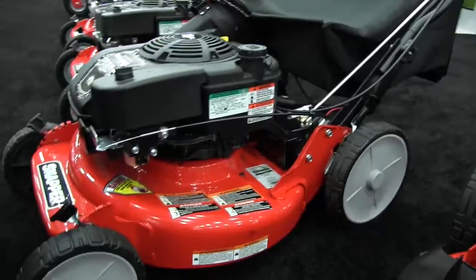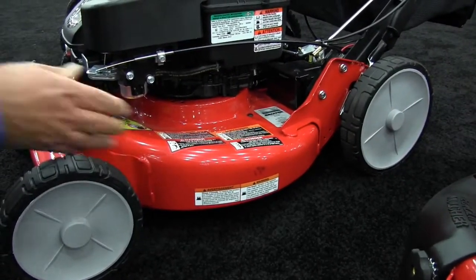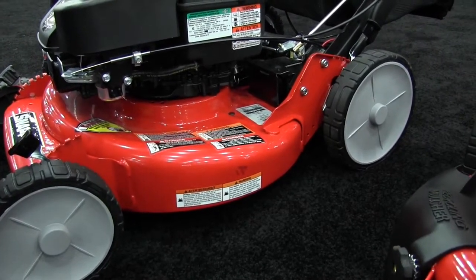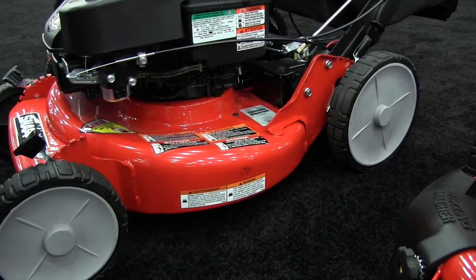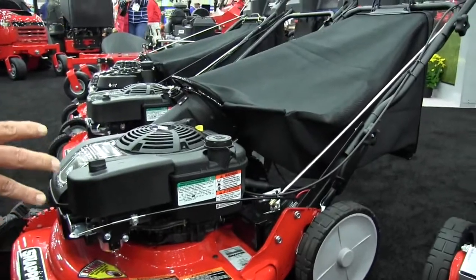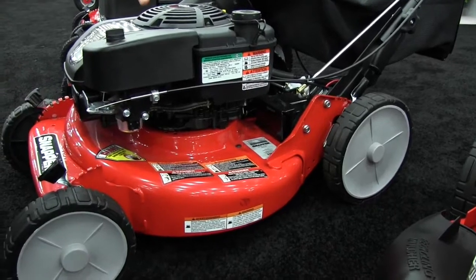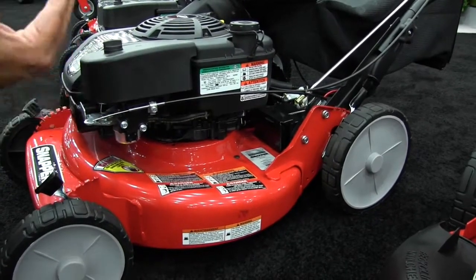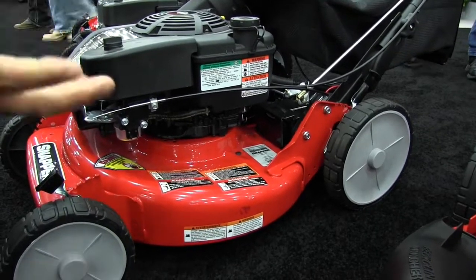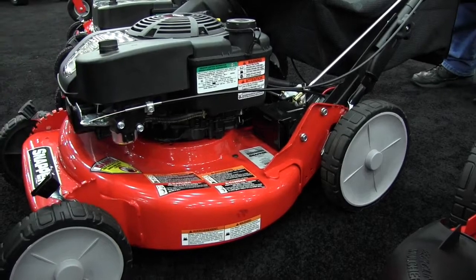The high-back deck system is completely different from the flared deck system. This is made mainly for bagging because with the high-back system, the deck rolls under the blade system, giving a lot of vacuum to that machine, which does a great job of bagging. This machine is mainly for the customer that would rather bag versus recycle their grass. With the bagging system, you can still side discharge and recycle with it, just like the flared deck machine.